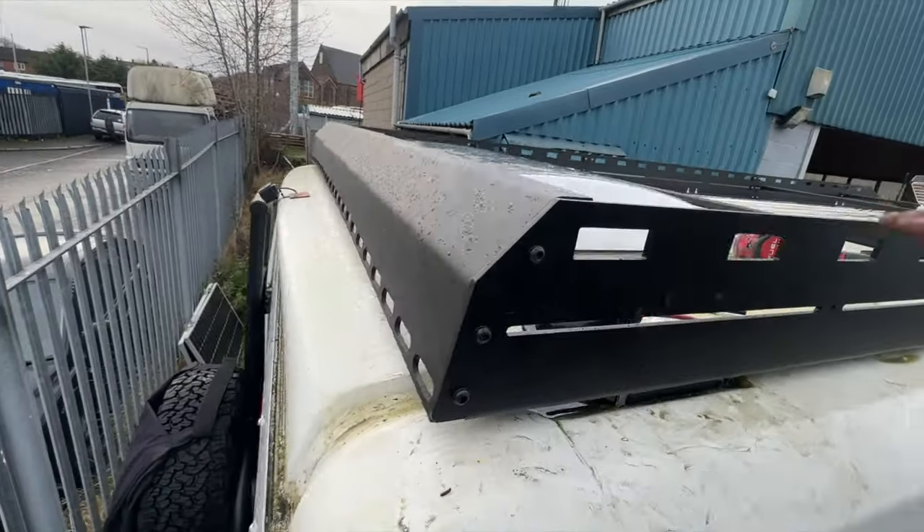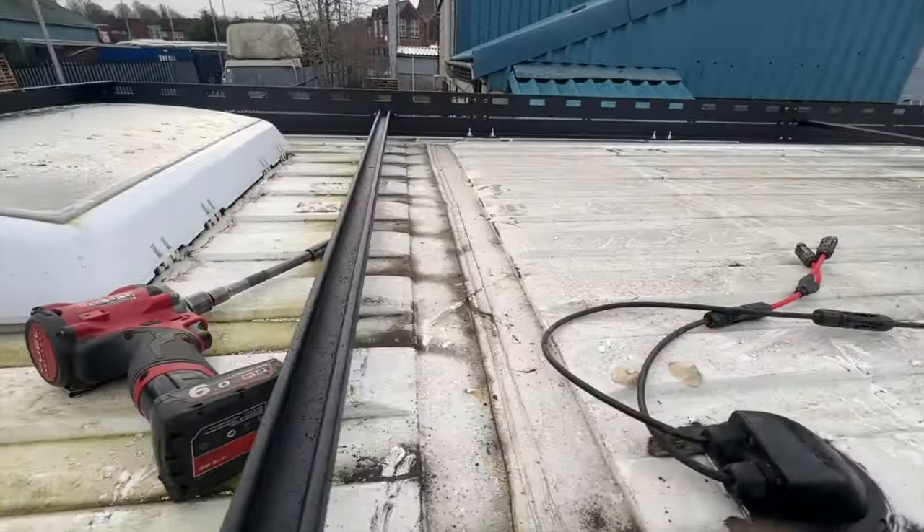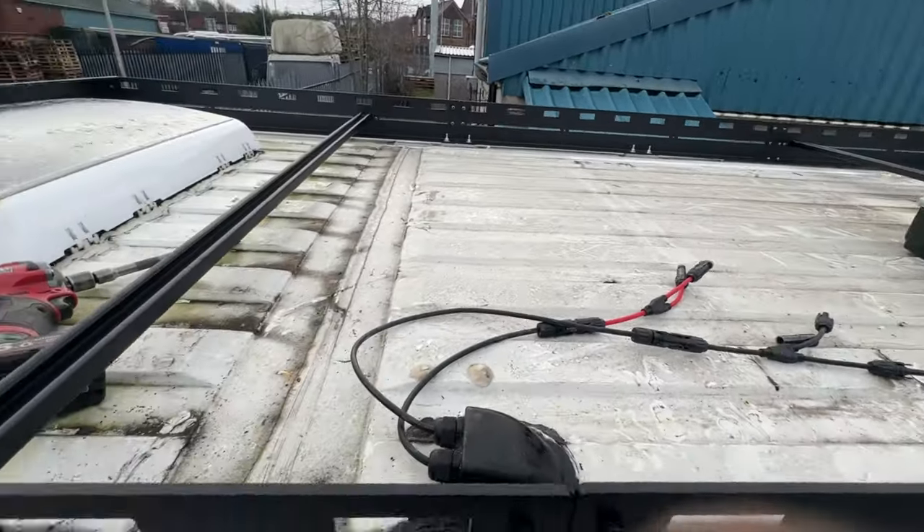That is fitted — the sides are fitted. Just need one more cross beam and then I can fit my solar panels back.